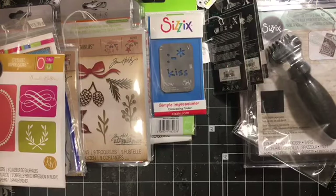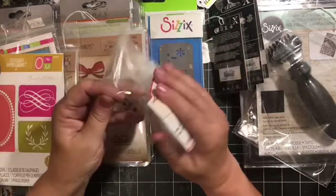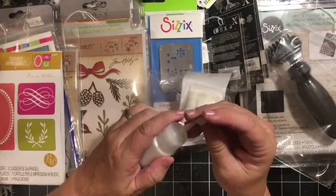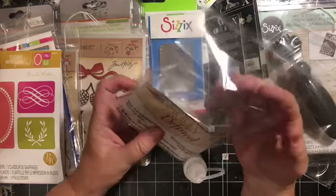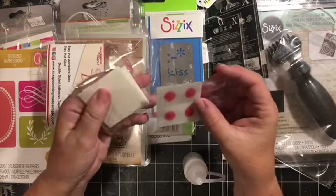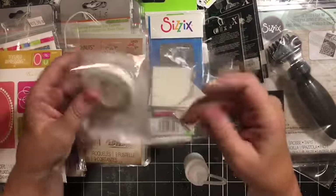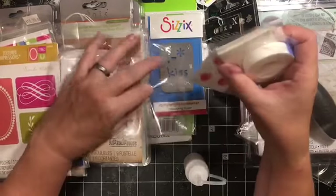We also got more free gifts - a sample pack. Stacey at Scrapbooking Made Simple has her own line, and she included some of her 'Stay Put' glue and Stay Put adhesive dots. So we'll be checking this out - there are adhesive dots, some foam squares, and tape. We will be trying all that out.